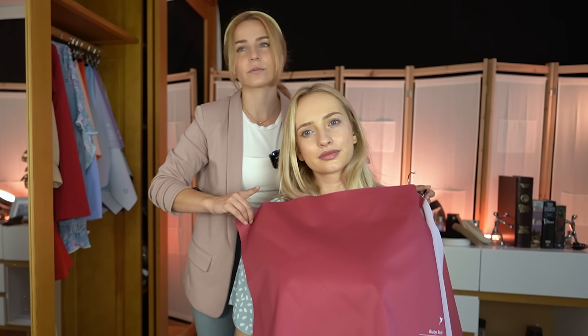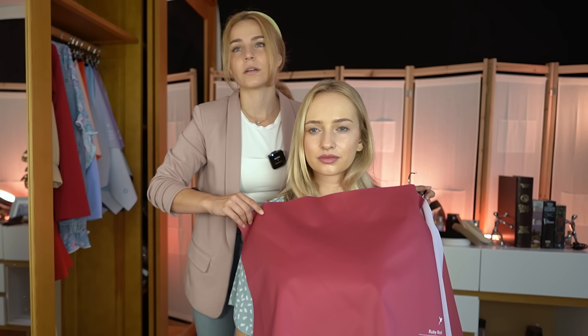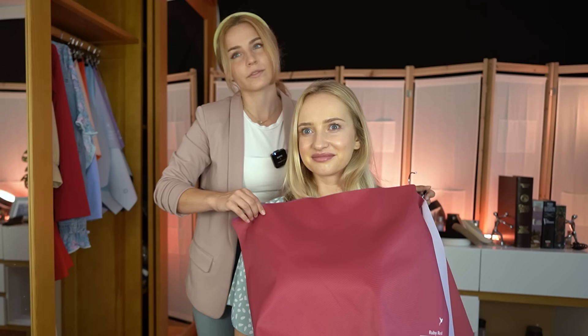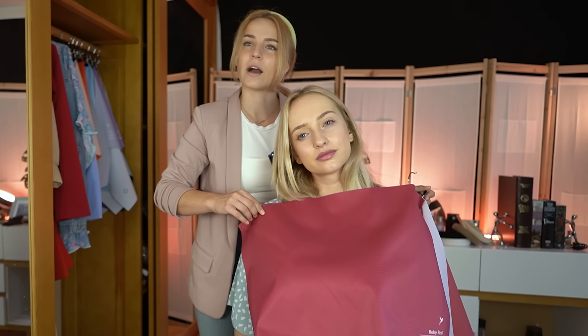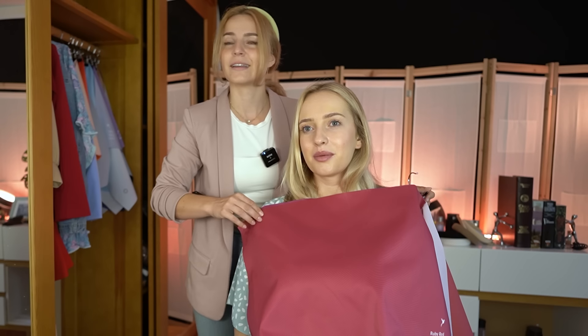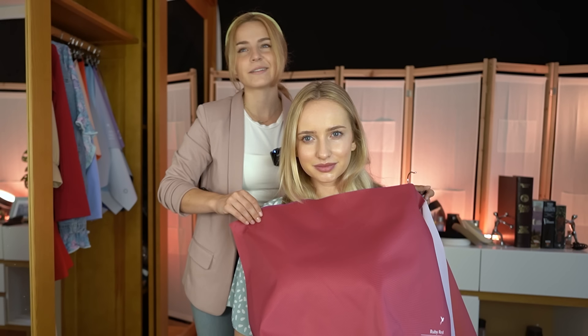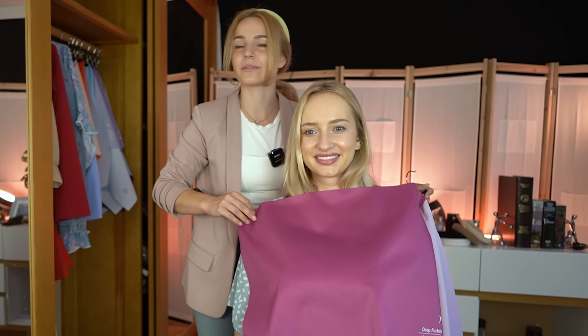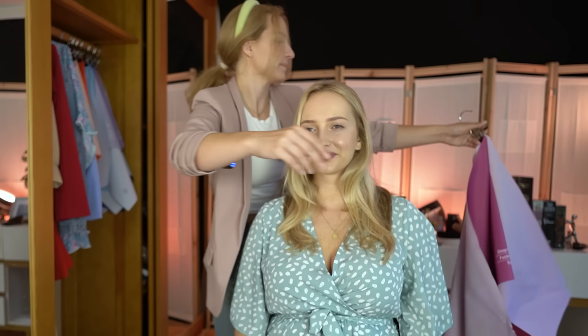This is a cooler one again — I don't mind it, it goes well with your lips, but it maybe makes your eyes look a little bit red at the bottom line, which is kind of strange. It seems that your eyes appear a bit red in that area, so I would really consider carefully whether I would wear this color or not. And this one is just a no from me — I don't like it at all, it doesn't suit you well.